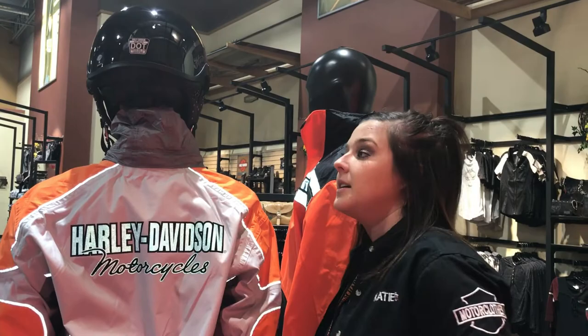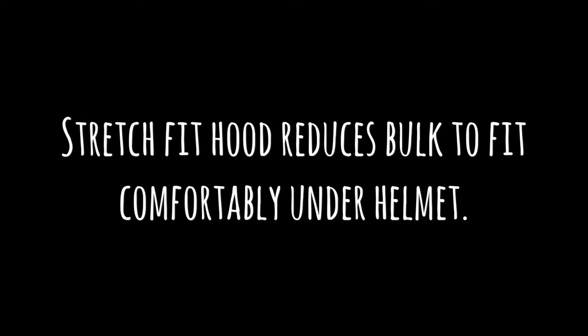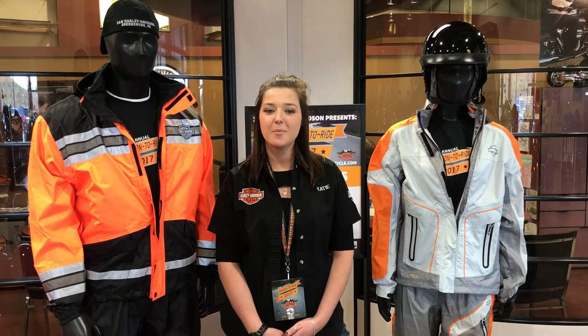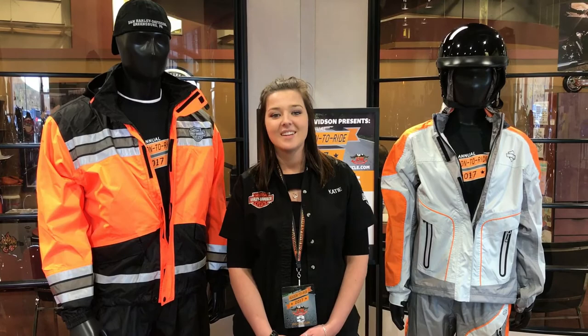Don't forget that April is check your helmet month. Our rain suits have a one year warranty and also come with a storage bag for safe keeping. With proper care you can expect three to five years out of them.